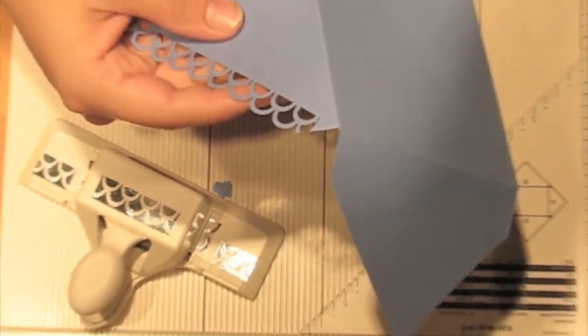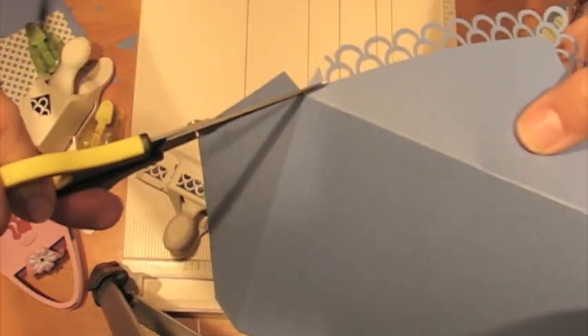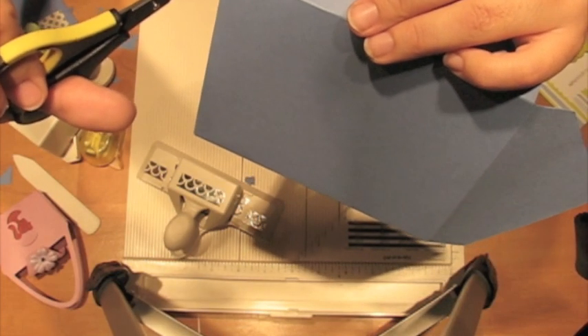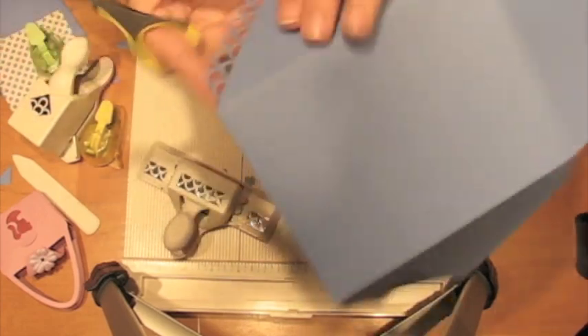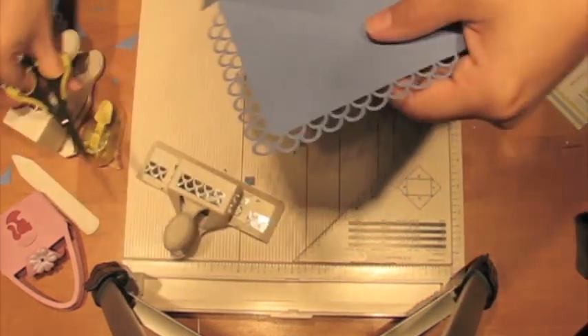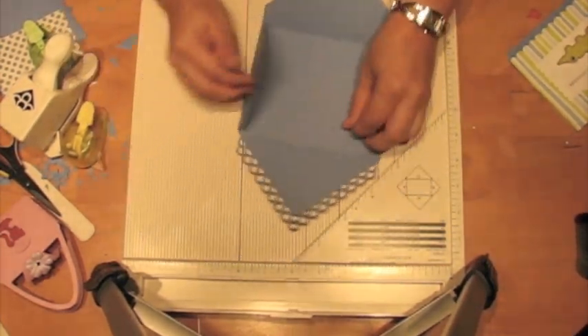That doesn't look very nice so I'm going to trim it off. I'll snip there, and snip that. I'm also going to snip on this side — snip right there and then snip that little piece off that is hanging there. There we go, get rid of all the little scraps.